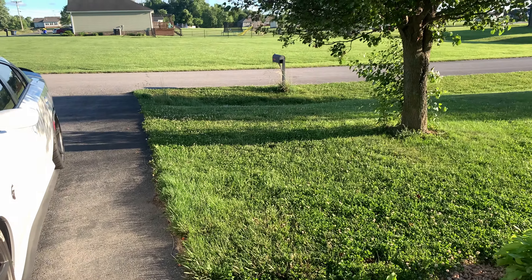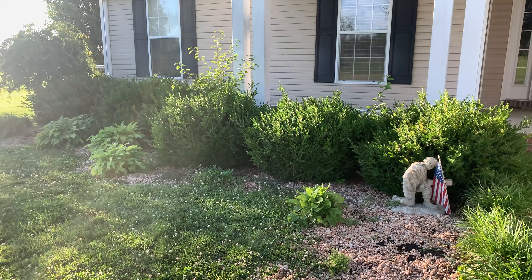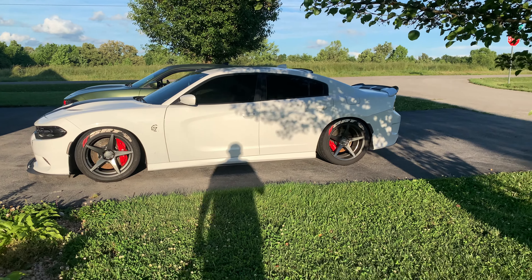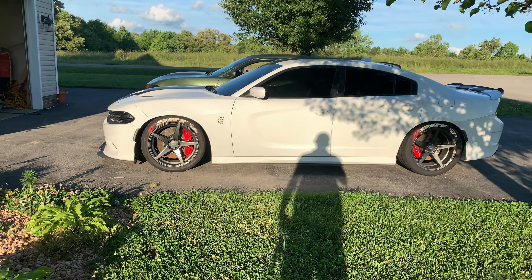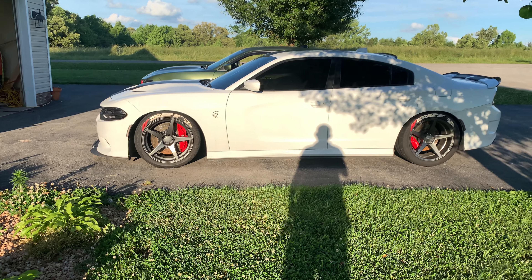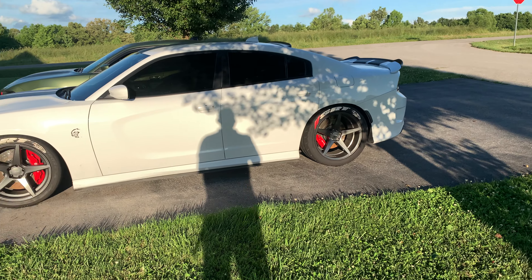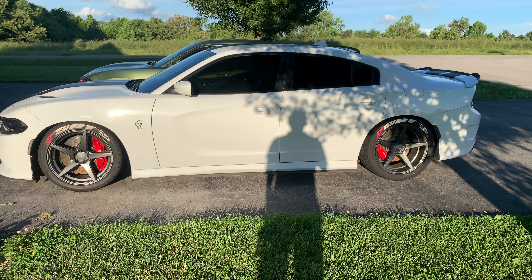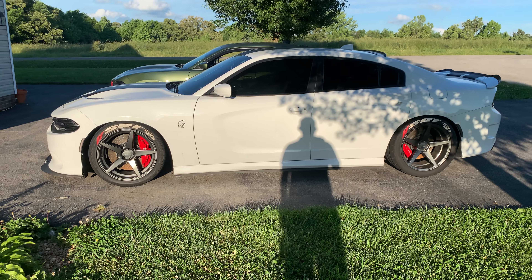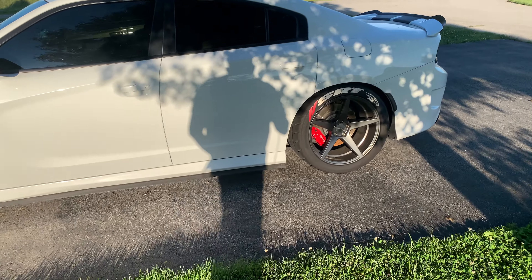Welcome back everybody. This will be the second video with the Hellcat. Excuse my phone — I gotta buy another camera. The camera I had is having some issues with the firmware, so I haven't been using it. I'm trying to figure out how to update it, and I thought about just buying a new GoPro. The camera I was using is about two and a half years old, so I can upgrade or get a new phone.